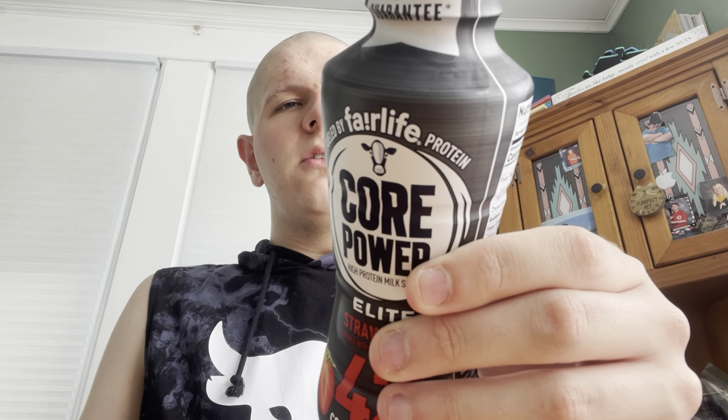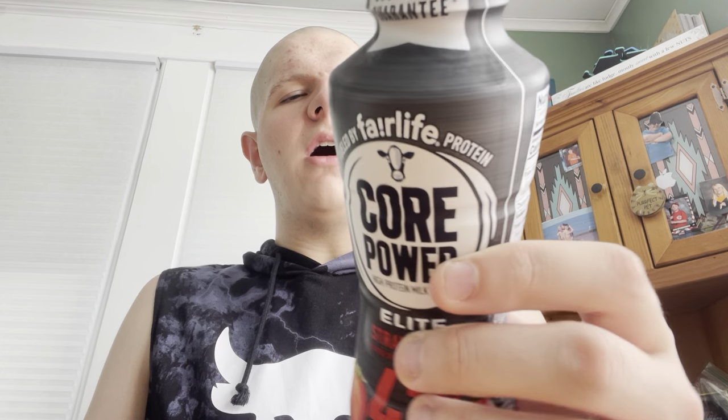Hello jellyfishers, this is John for another drink review. It's been called the Fairlife Cold Powered High Protein Shake, L8 Strawberry.